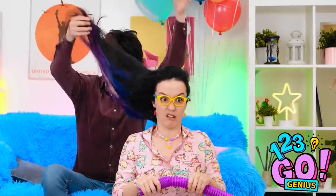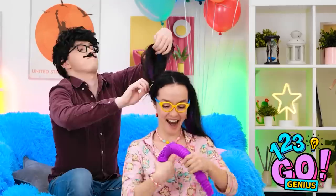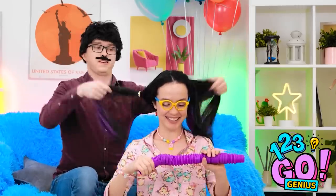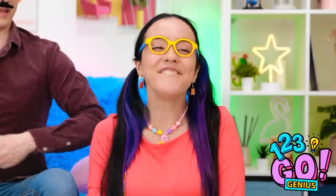Uh-oh. Just stay still. No sudden movements, okay? I think I've got it. Fancy. I like it. How about this? It's nice. Good choice. This isn't so bad. I feel so pretty. I'm proud of myself.